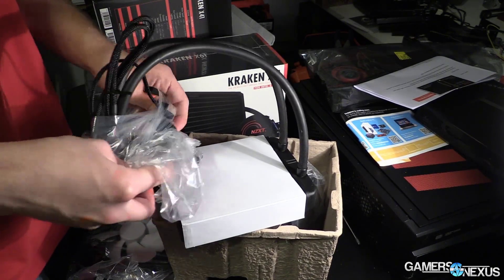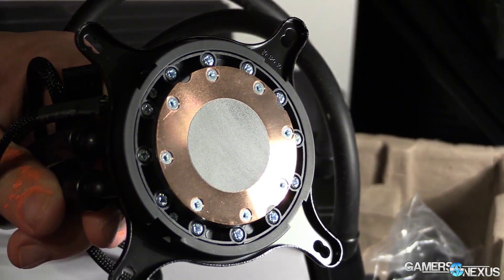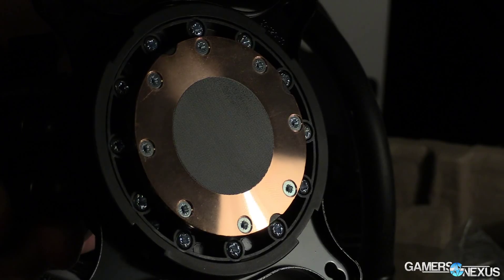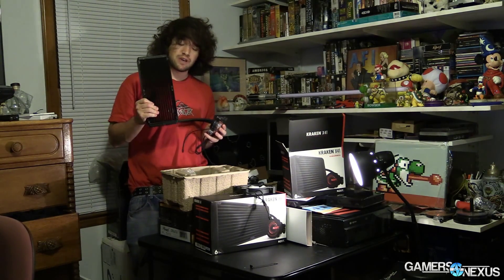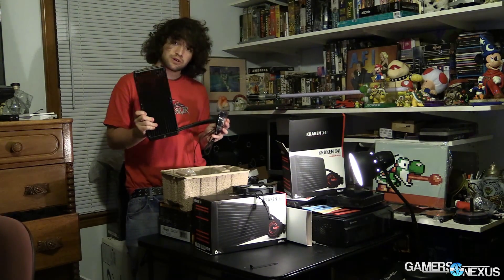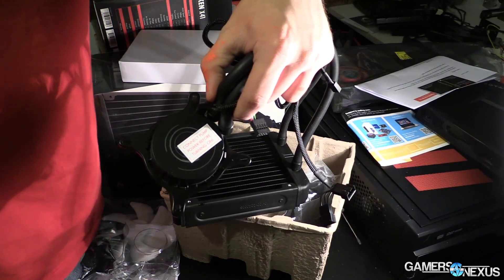NZXT claimed to be the first, however I believe I could change pump speeds on at least one other product in the past — I think it was the Antec 1250, but I may be wrong; that may have been fan speed. Check out our reviews on the website if you want more details. Controllable pump speed ultimately means lower noise levels, and you can moderate the thermals in that regard.